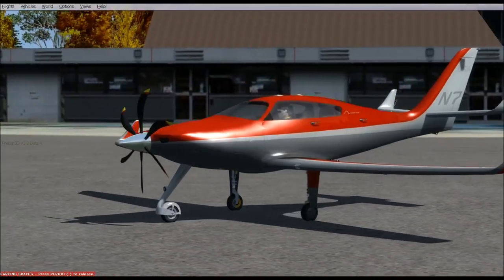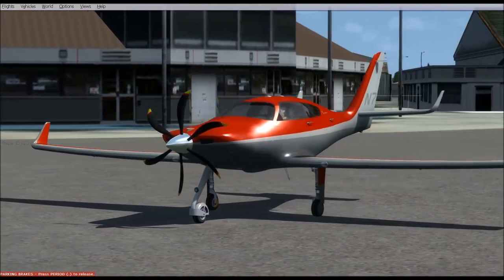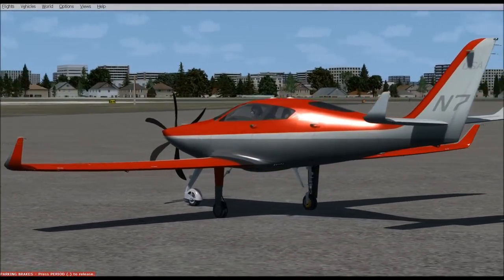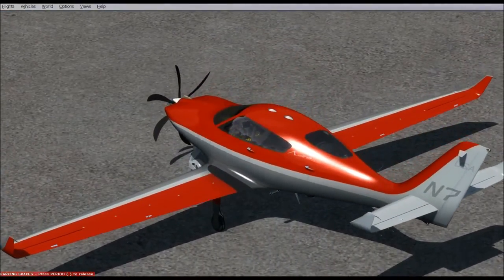This is the Lionheart Creations Avelina Mark 2 — a re-release build 2.0. This is a concept plane.